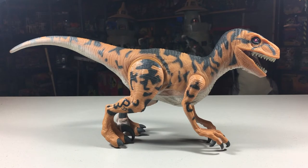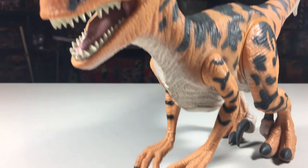Hello and welcome to Jurassic Reviews. On this episode, we'll be taking a look at one of the three medium-sized carnivores in Kenner's Series 2 line for the first film. That figure is the Utahraptor.